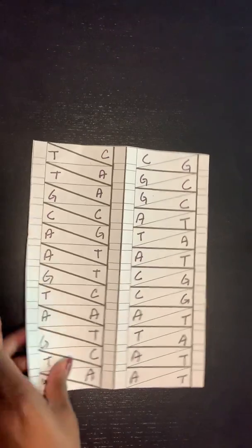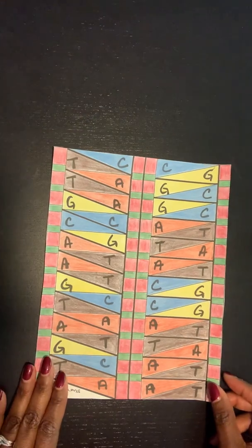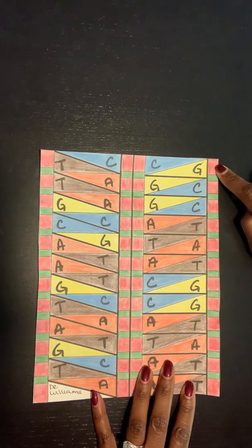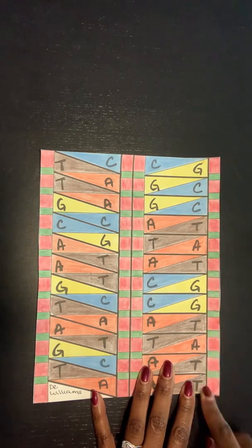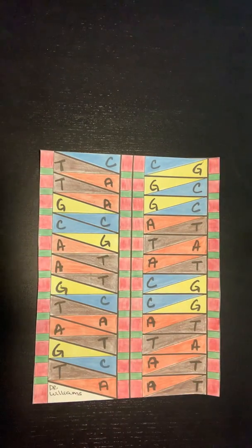Once you've color coded it, you may have something like this. Since it's the Christmas season, I chose red and green for my backbone. All C's are the same color, G's are the same color, A's and T's are the same color. I will be looking for this when I review your molecule.